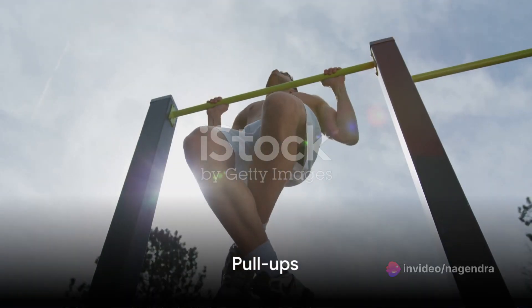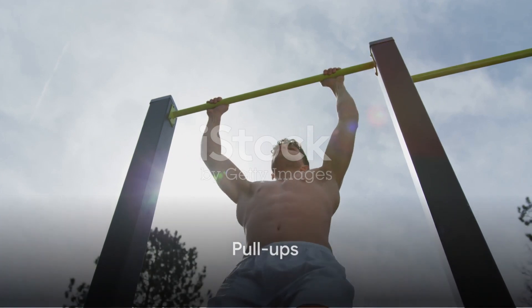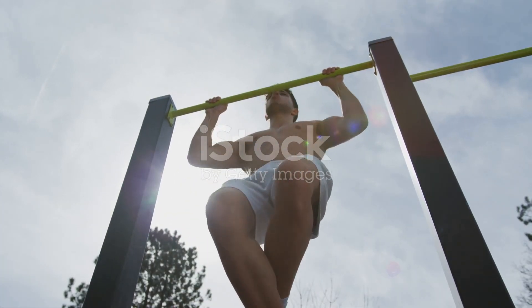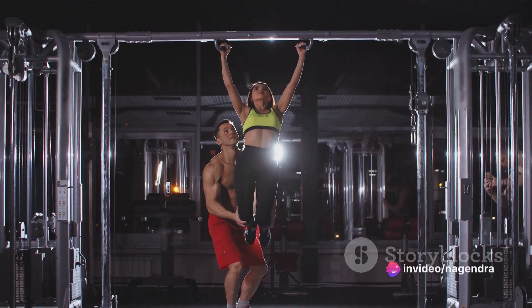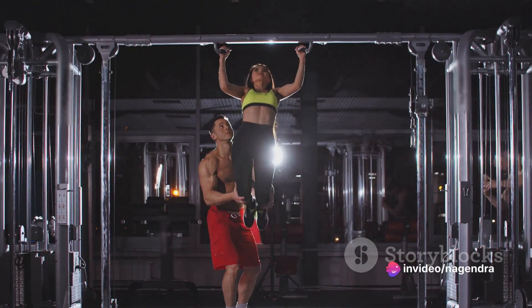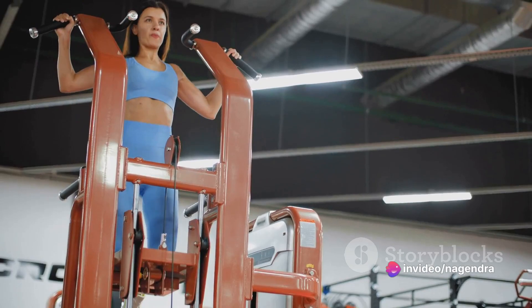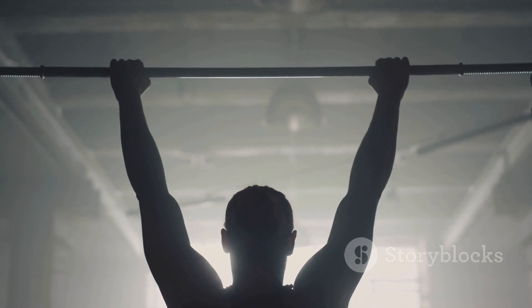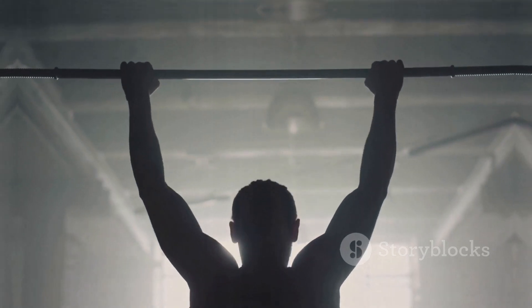Next on our list, pull-ups. A fantastic exercise for the back and biceps, pull-ups also engage the shoulders and forearms. Begin by gripping a pull-up bar with your palms facing away from you. Pull yourself up until your chin is above the bar, then slowly lower yourself back down. Keep your movements controlled to maximize muscle engagement.